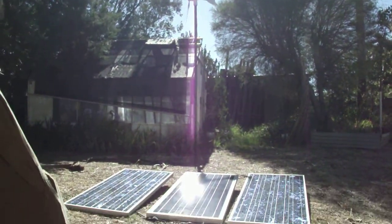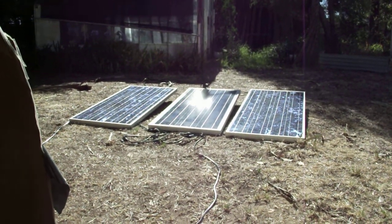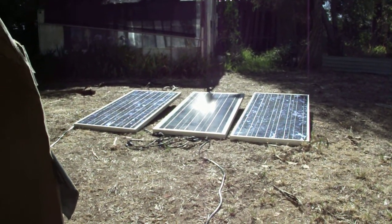Not too good. Those are three 80 watt panels — that's 240 watts at 12 volts each, and that means 18 volts is their peak at that particular point. That belongs to that blue charger in the background in the centre there.